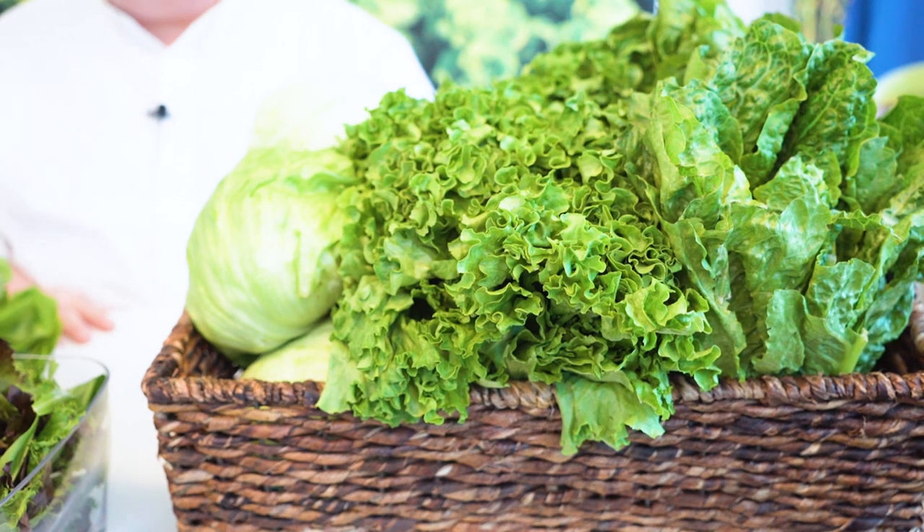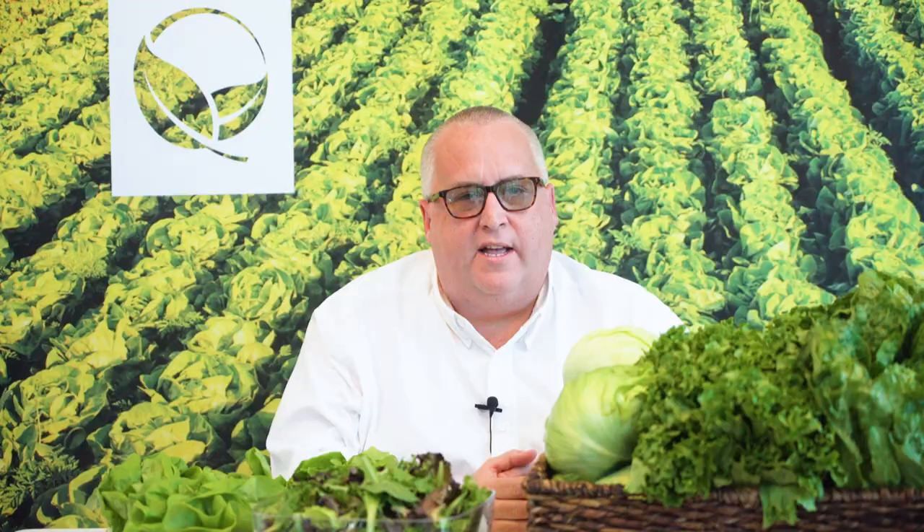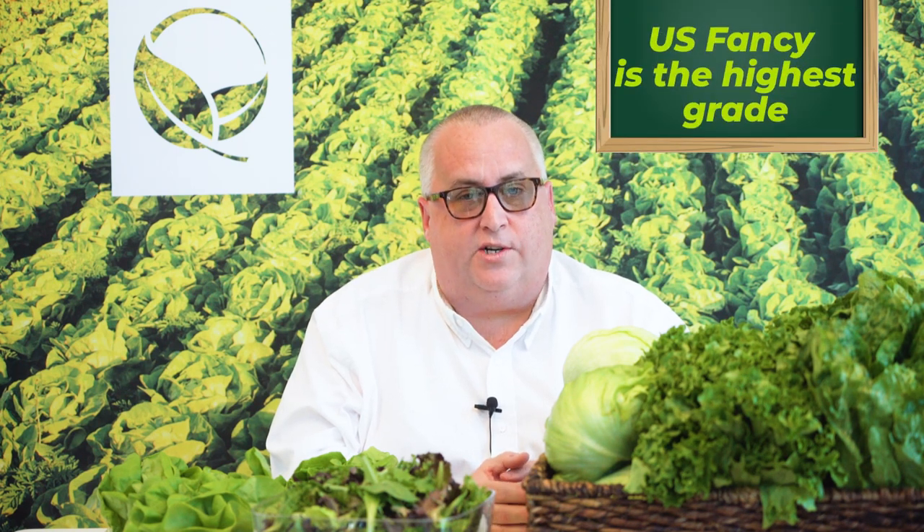Lettuce is as ubiquitous a produce item as there is, and the USDA groups them into two main categories. The first category includes field-grown iceberg, green leaf, and Boston lettuce. There are three grades in this category: U.S. Fancy is the highest grade and as such is the most expensive — the most uniform, the most visually appealing pack there is. This is followed by U.S. Number One and then rounded out by U.S. Number Two.